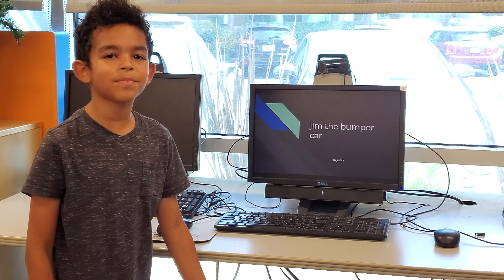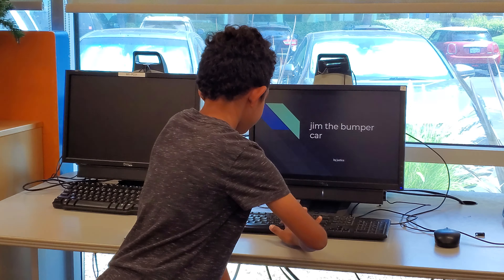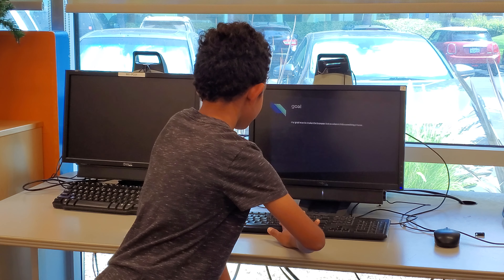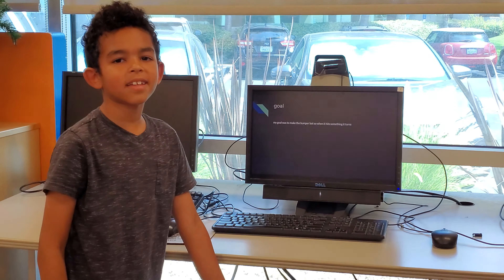Hi, my name is Justice and this is my robot bumper car, Jim the Bumper Car. My goal is to make the bumper car so when it hits something, it turns.